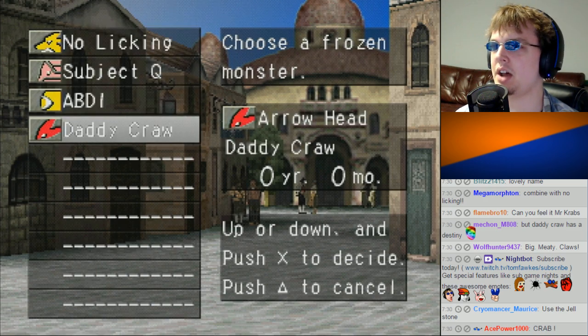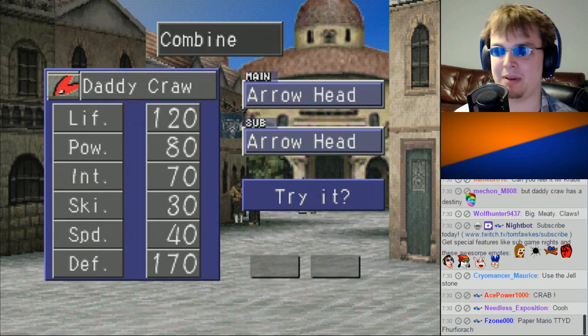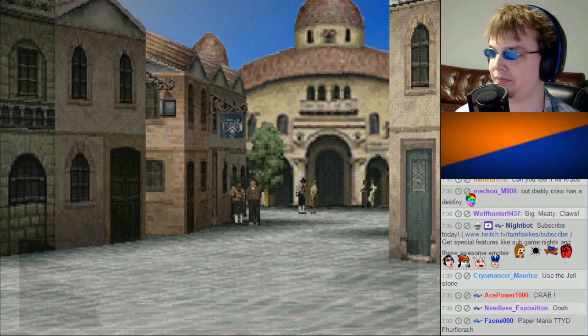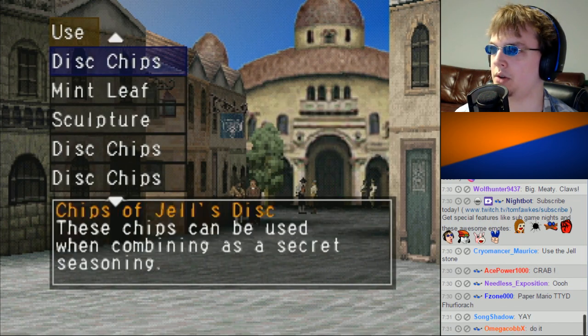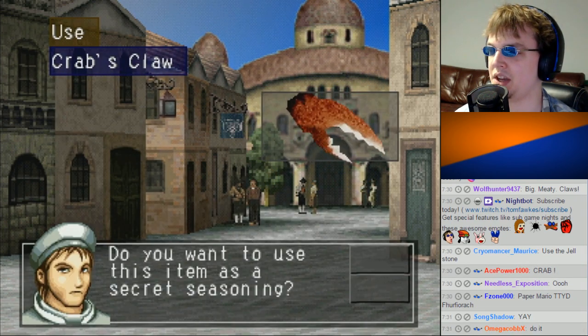It was Swayzo, so let's combine Big Daddy Crawl with Swayzo — with Abdi. We'll use the Crab Claw as the secret ingredient.